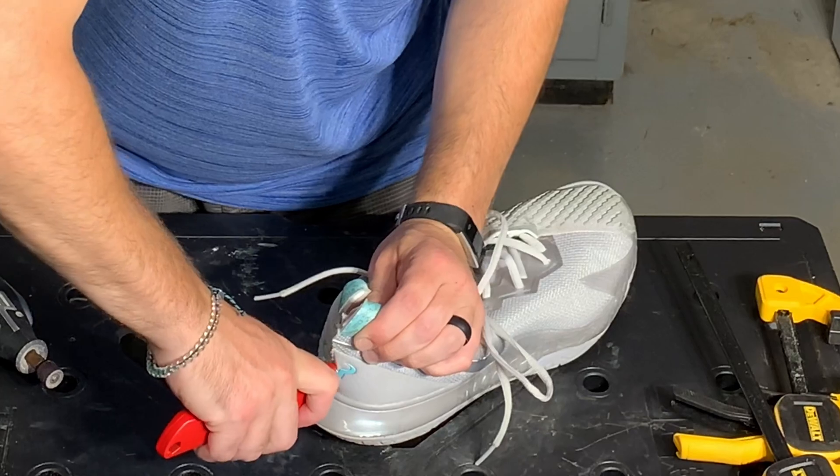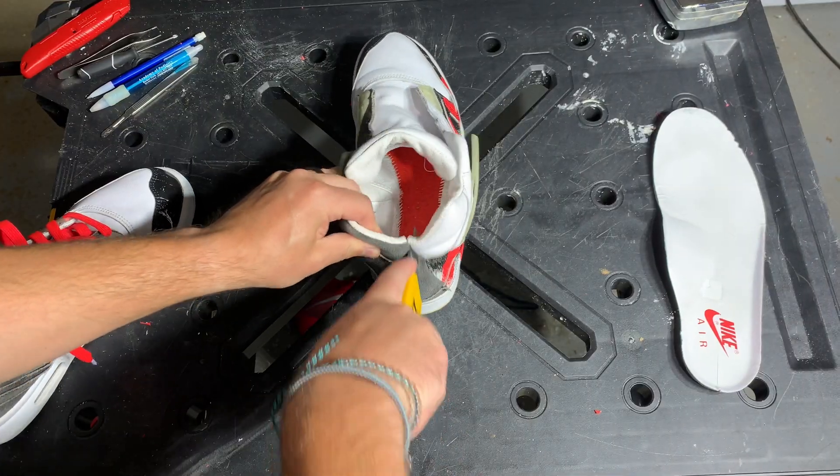Now the first thing I noticed when tearing these down is that the heel counter is kind of the same as the Vapor Cage 4's from Nike — it is as smooth as butter. It just cuts right through with the knife, and that is with a dull blade because I didn't change it, and it just went right through.